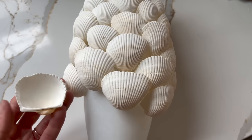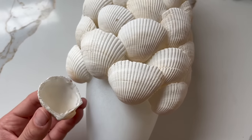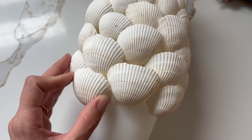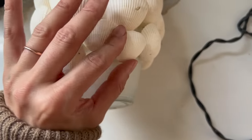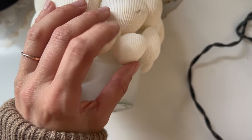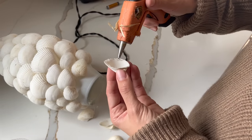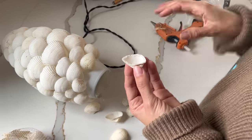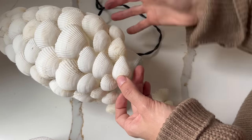I made sure each specific shell fit in its specific spot before adding hot glue around the perimeter of the inside of each seashell. I tapered it down, focusing small shells at the top and bottom and the biggest shells in the middle, following the silhouette of the vase. This was a super affordable way to get that Pottery Barn coastal inspiration I was loving for the summer season.